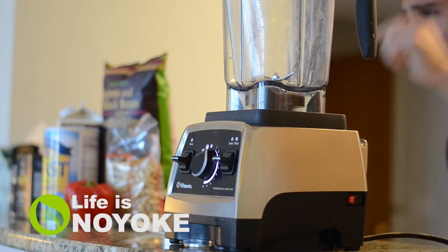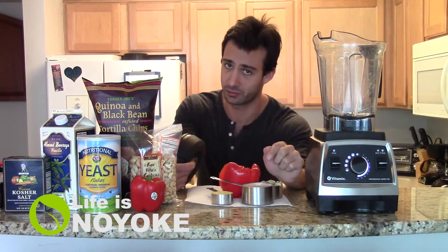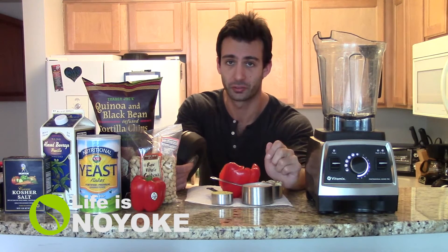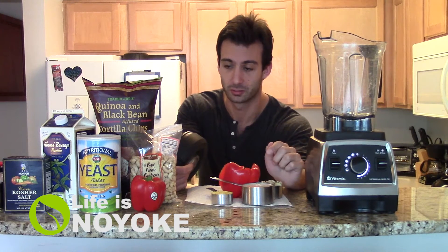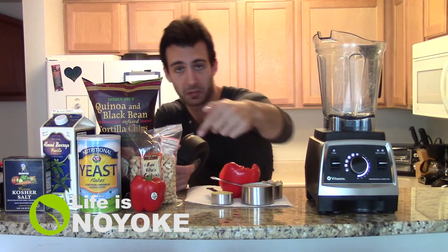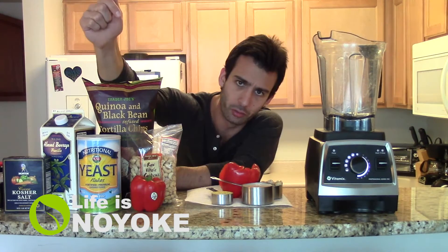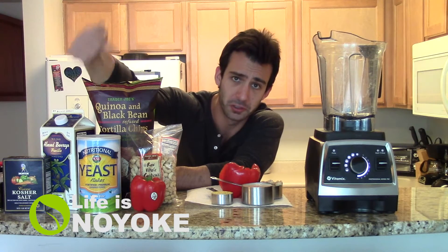This is super easy — actually the first time I've made this, so we're going to see if it's actually easy. But it should be. There are only five ingredients and it should look and taste like cheese. We have raw cashews, almond milk, a red bell pepper — that's going to give it the color — and some spices, though that doesn't really count as an ingredient.